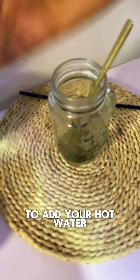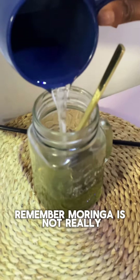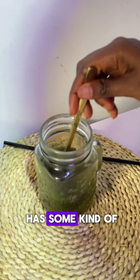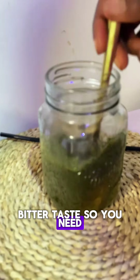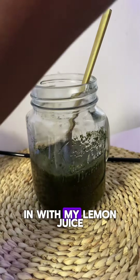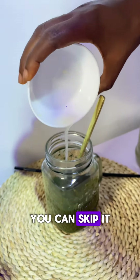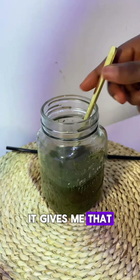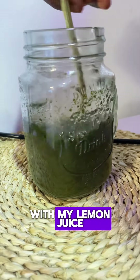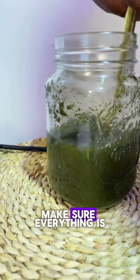Go ahead and add your hot water. Remember, moringa is not really really bitter, but it has some kind of bitter taste, so you need something to help you drink it. That's why I go in with my lemon juice. If you don't like lemon juice you can skip it, but for me it gives me that great taste and flavor. Mix properly, make sure everything is well combined.